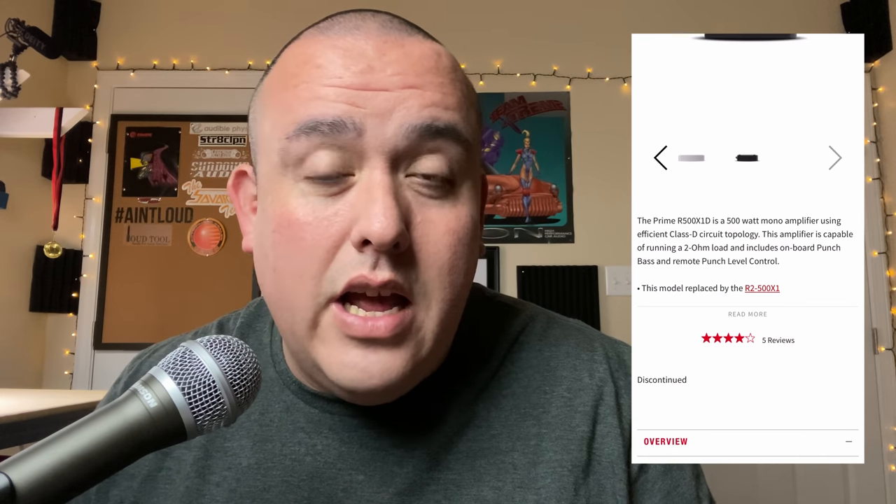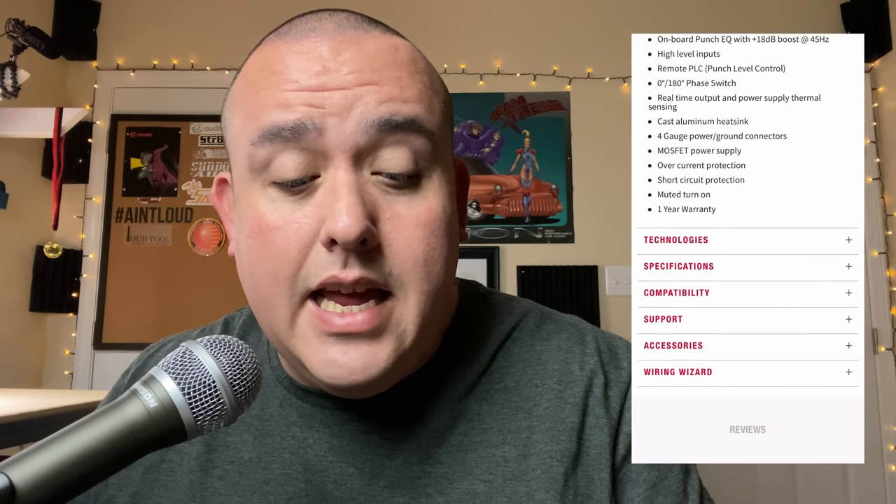The Rockford Fosgate Prime 500 is very similar — rated 320 watts by 1 at 4 ohms and 500 watts by 1 at 2 ohms, also around $140. It has 4 gauge power and ground inputs and 8 gauge speaker outputs. It's compact as well, but it includes a bass knob, which gives it the edge. Both amps are very close. If you need the bass knob go with the Rockford Fosgate; if you don't, go with the Alpine. Either way you will not be disappointed — they're both great amps from great brands.